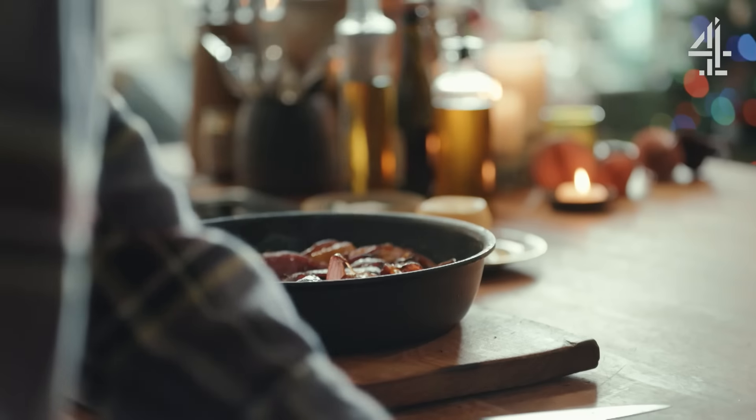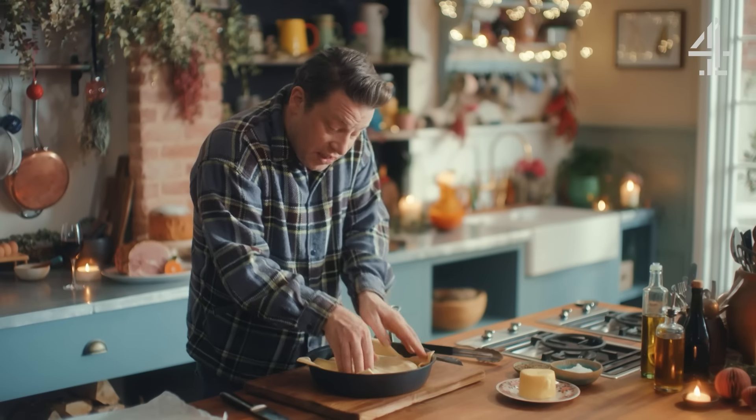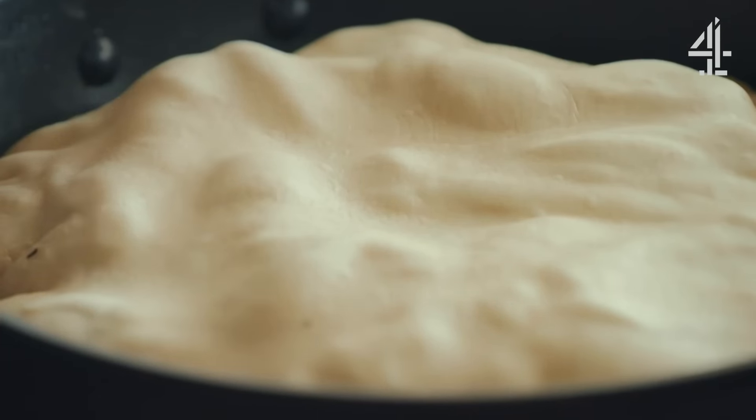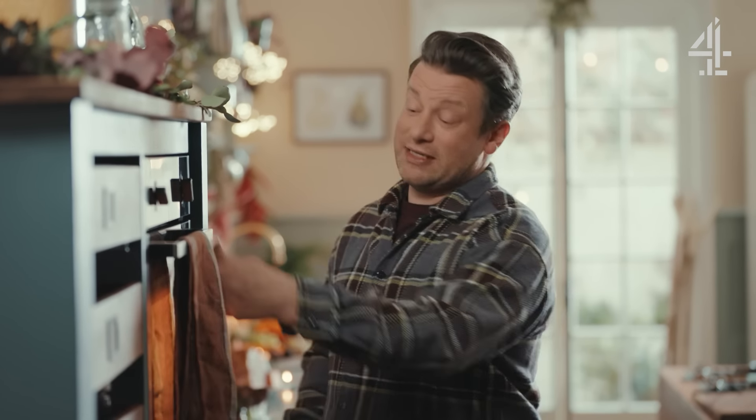It tastes delicious. Then we're going to take this puff pastry and put it straight over the pan, tuck it into bed, right in there — and that's it, it's that simple. So in the oven we go for 25 minutes at 190 degrees Celsius.